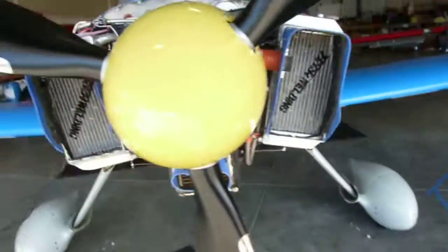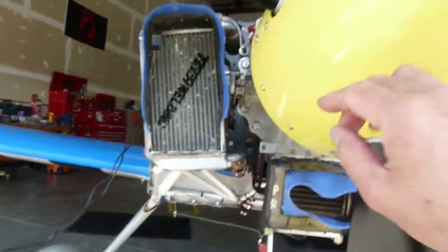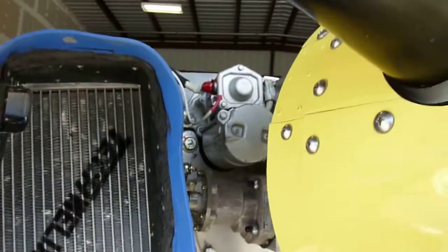These are the radiators here. The oil cooler here. Another radiator here. This is the prop governor right here. Starter.